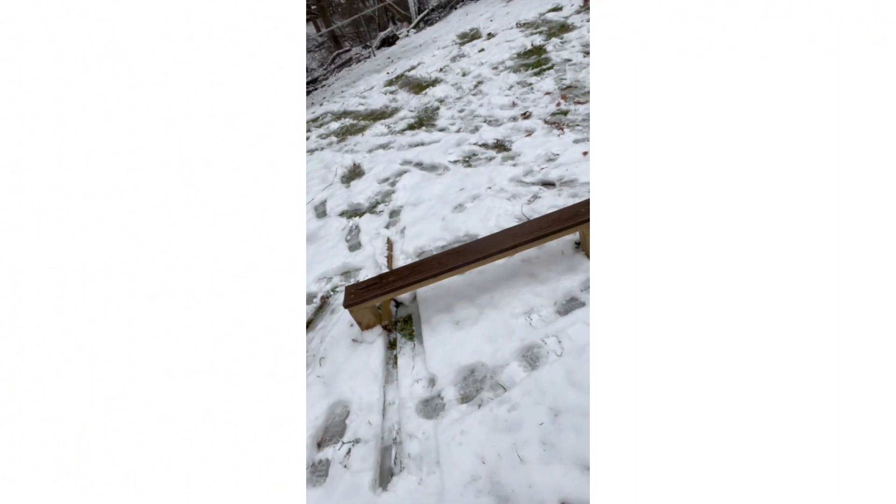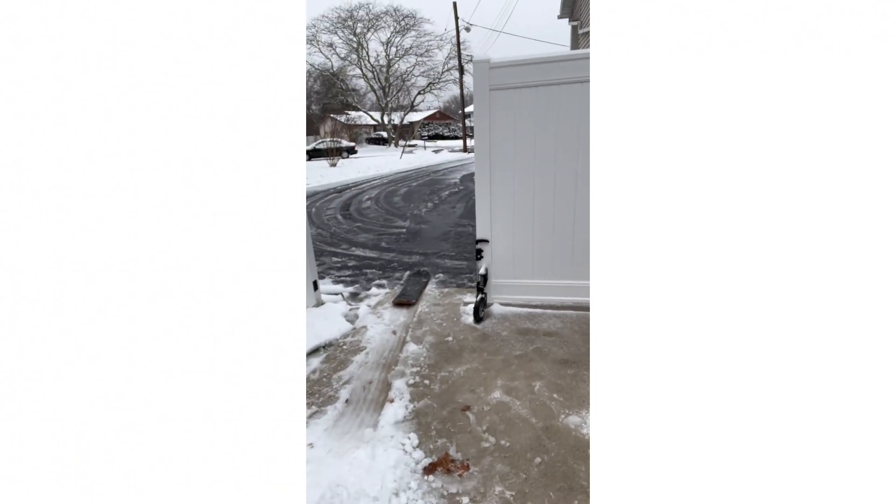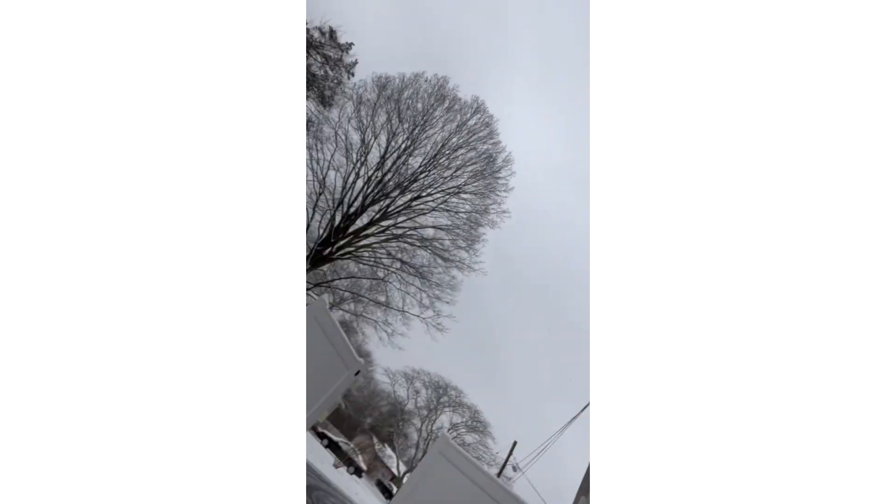All right guys, so I made myself a little rail for my little snow skate right here. Little step, gonna run and jump on the board. Let's see what tricks I can get here. Little snow skate session, got the camera set up.